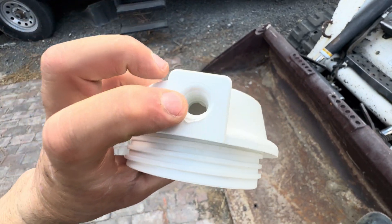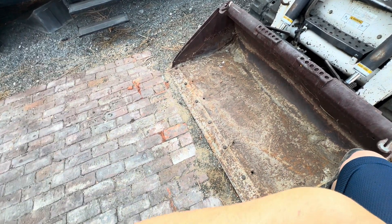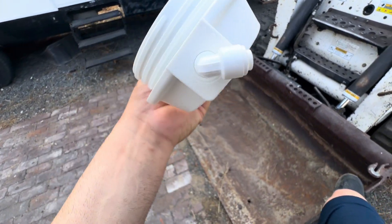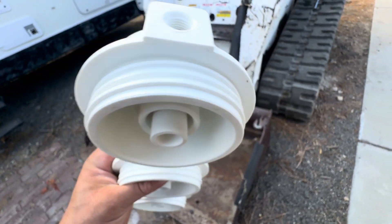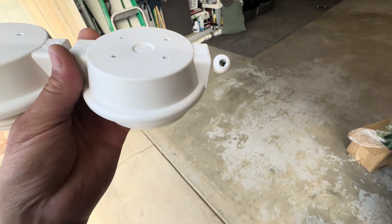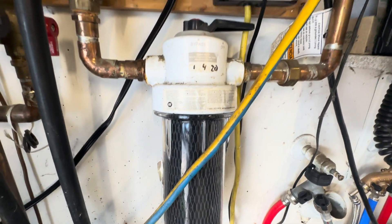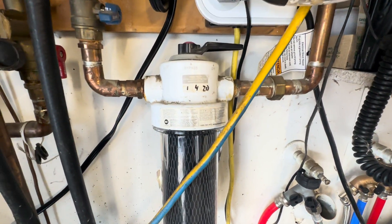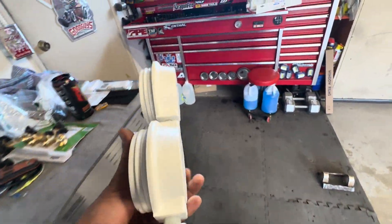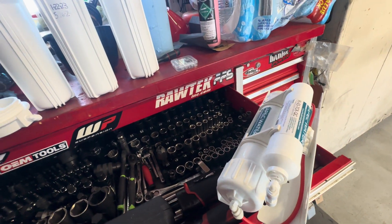It's almost like the NPT threads — or whatever they're using — they're over-tightening it and it's just pushing out, I'm assuming. I'm going to figure out what size thread that is and possibly order stainless steel manifolds on Amazon. They sell some stainless steel ones — basically just manifolds kind of like this deal but with screw holes. I'm trying to get the stainless steel ones because I'm sick of heavy water leaks and floor damage.